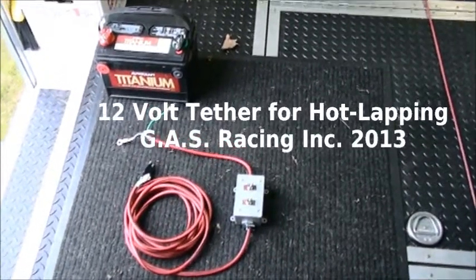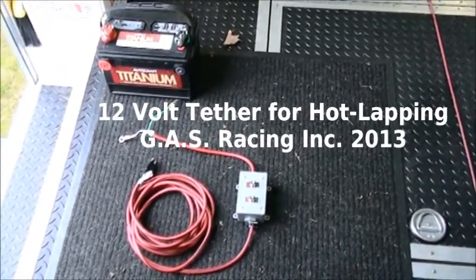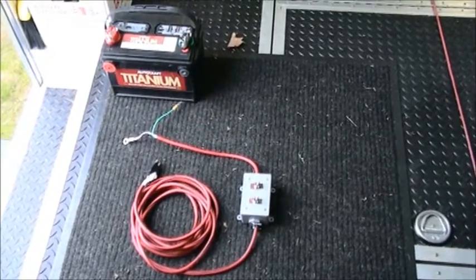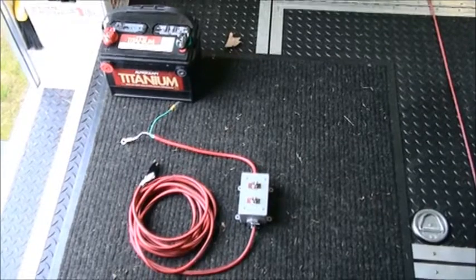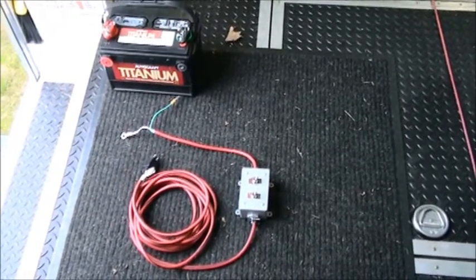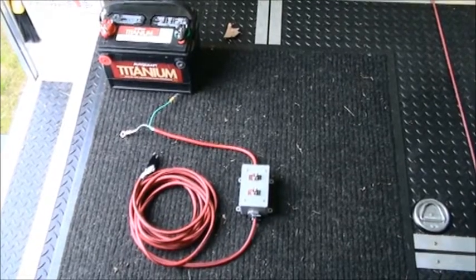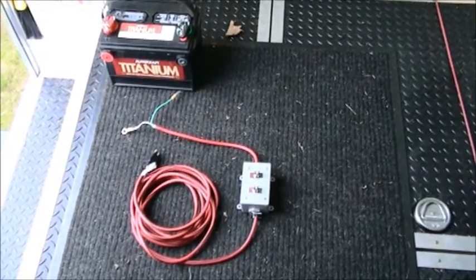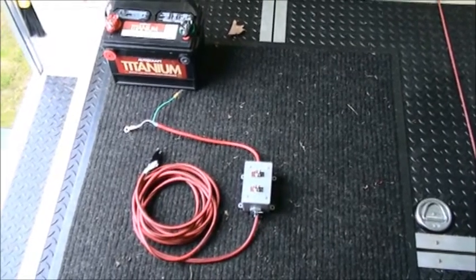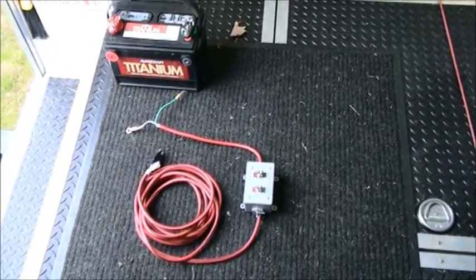Good morning. We're going to try and show you a little bit about the 12-volt tether system that we built for hot lapping our race car with a 16-volt system. There have been several posts about it on Yellow Bullet, and I thought instead of taking a bunch of pictures and wiring diagrams I would just make a quick YouTube video so we could explain it better and you could actually see how it's used. The system is really simple.